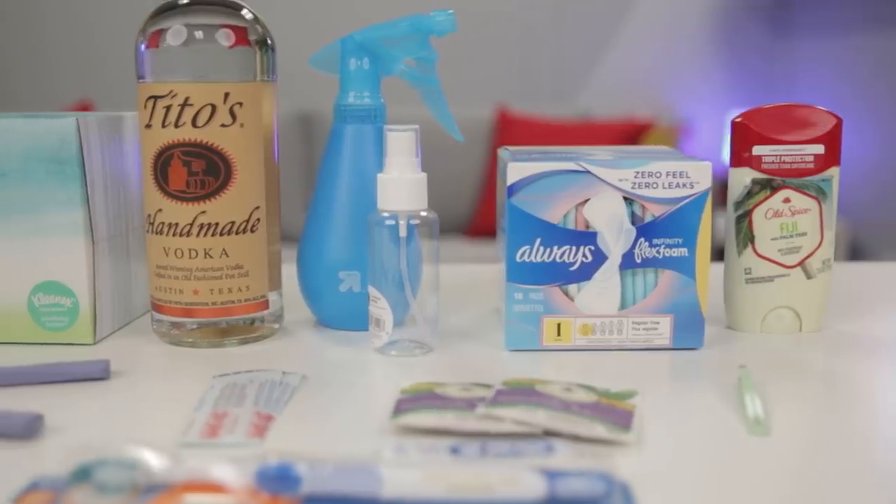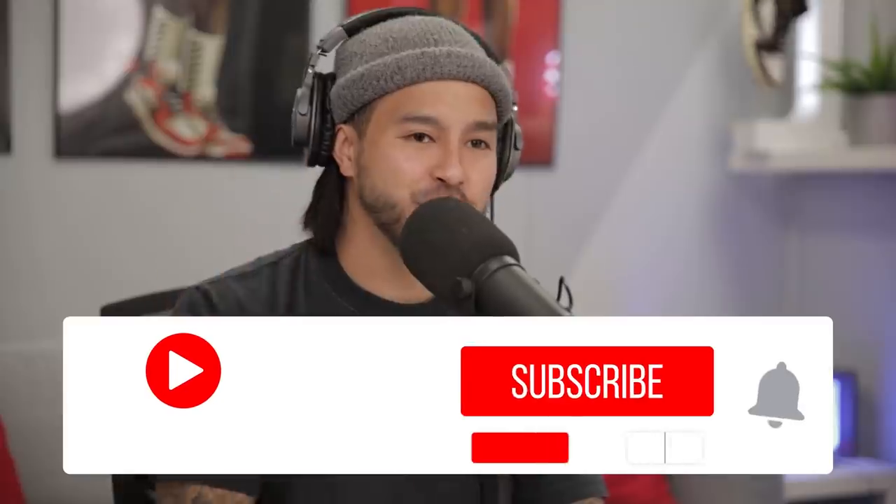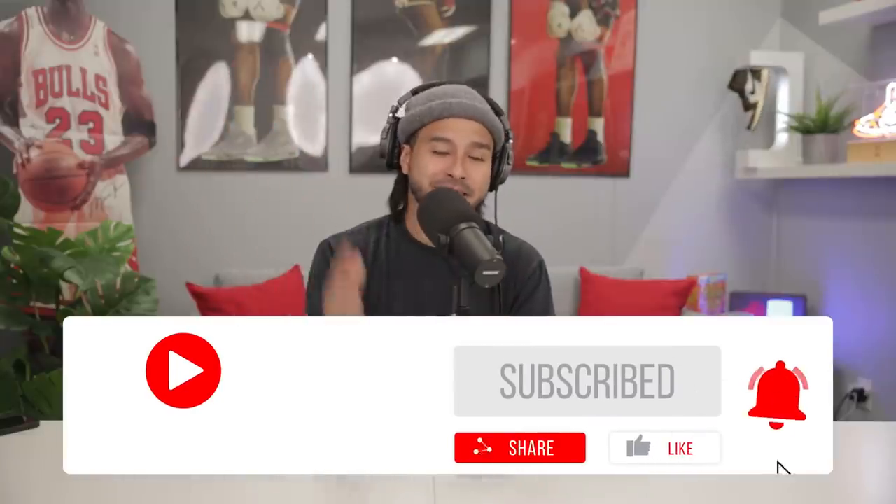Thank you for checking out these 10 grooming and style hacks every guy needs to know. Hopefully these really help you out — some are great ways to save money and utilize things you have laying around the house. Make sure you subscribe to the channel, hit that like button, and hit the bell notification so you can see when we drop new videos. Got a lot of crazy content coming up — until next time, peace.